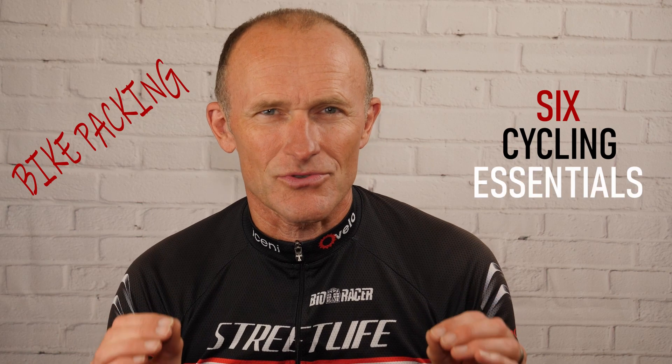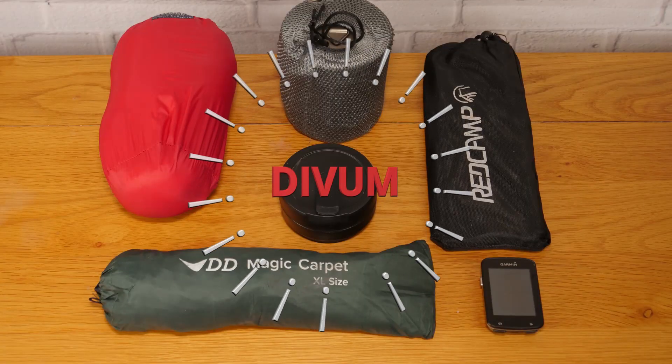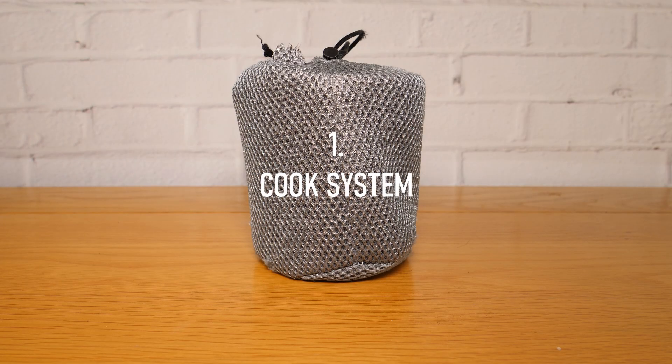Hello folks, I'm Andrew, and welcome. In this video I want to share with you my six cycling essentials - the six items that I take bikepacking with me on almost every single trip.